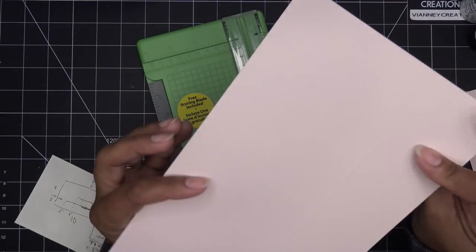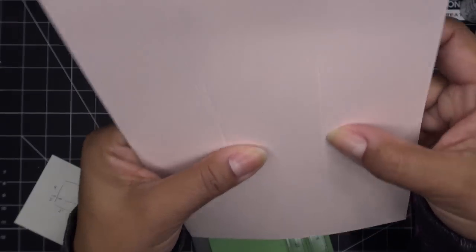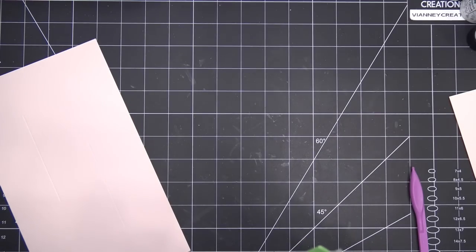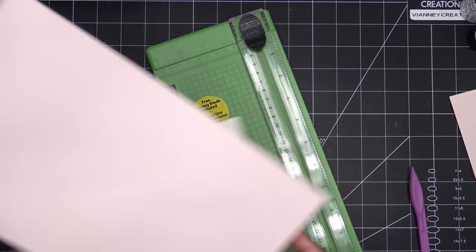So right now this is what we've got: 6 by 10, two inches in we did a score line from two to six, then a score line from four to eight. It looks really nice, pretty cool. That blade didn't actually cut, so we're still going to cut it anyway - it's a cutting blade, it just doesn't work.